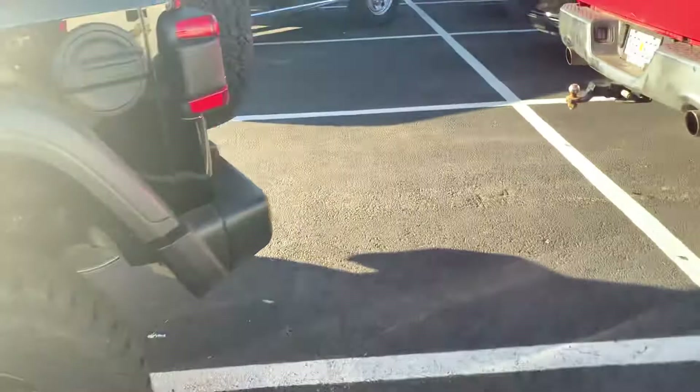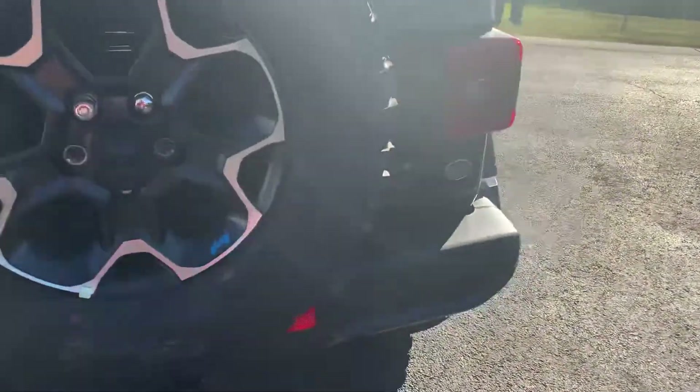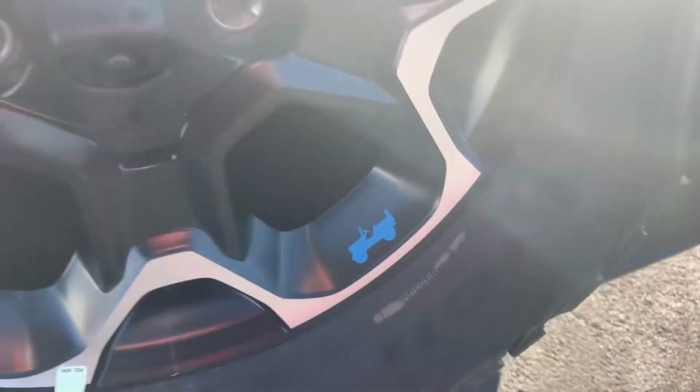We'll climb inside in a second, but guys, this one's pretty bad to the bone. And of course, backup camera — there's a little blue Jeep icon. I like that.